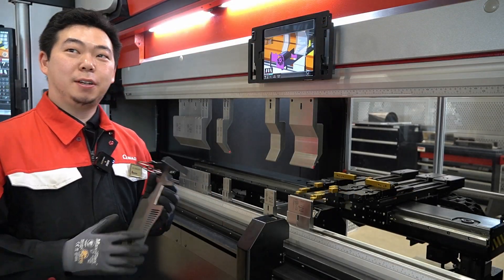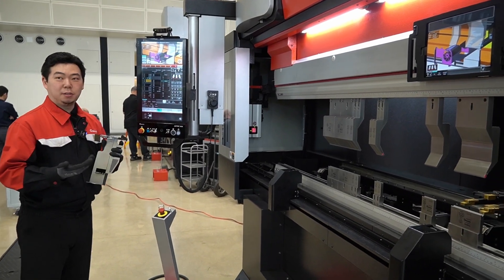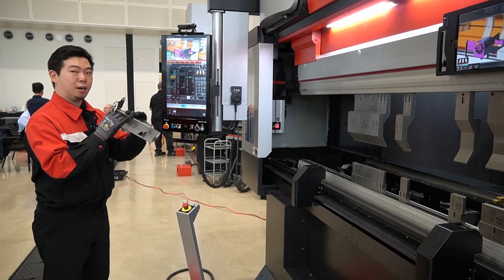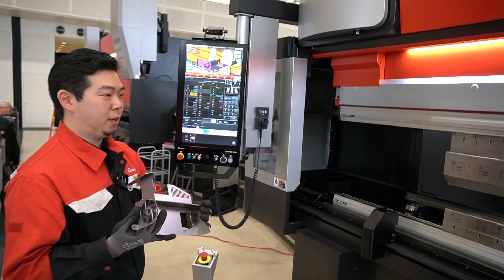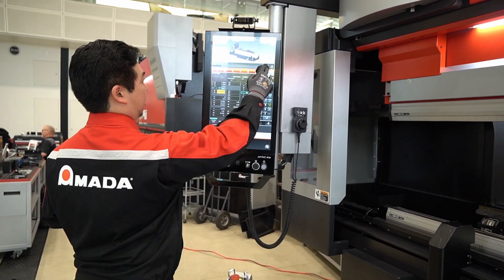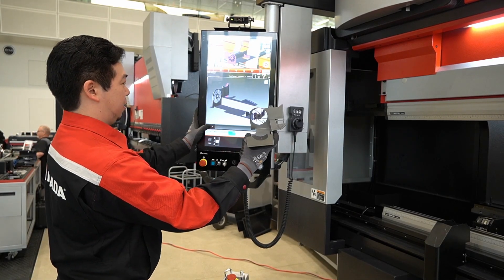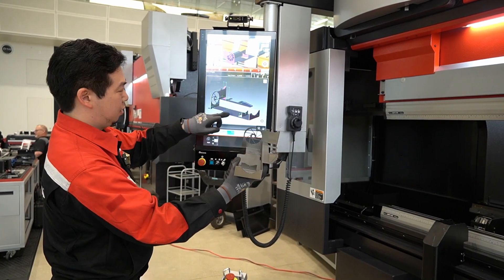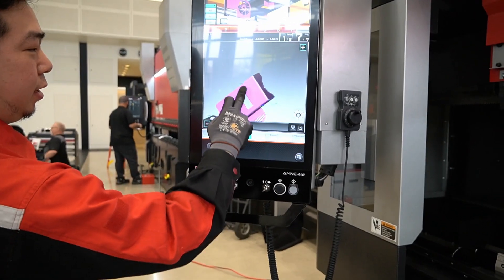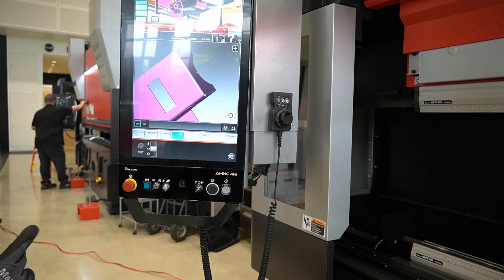About the offline software — because we already programmed it offline by importing the 3D models — after the first prototype part, we can confirm the angle is good thanks to the VI. And we can also come here to see if the final shape looks the same, and also dimension it, to make sure the flange height or flange size is within tolerances.